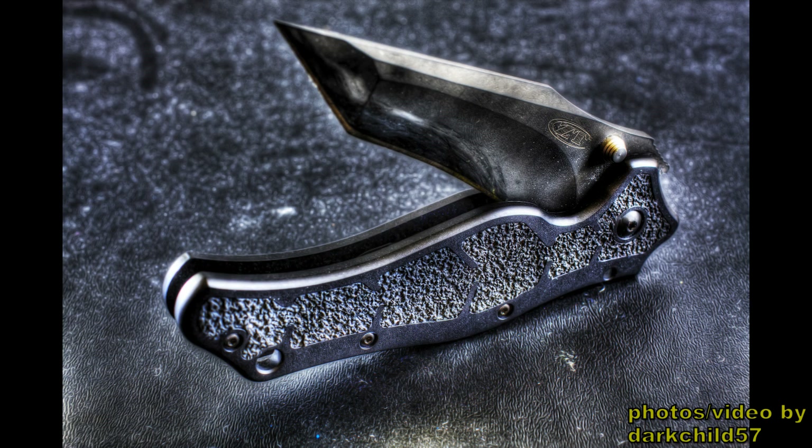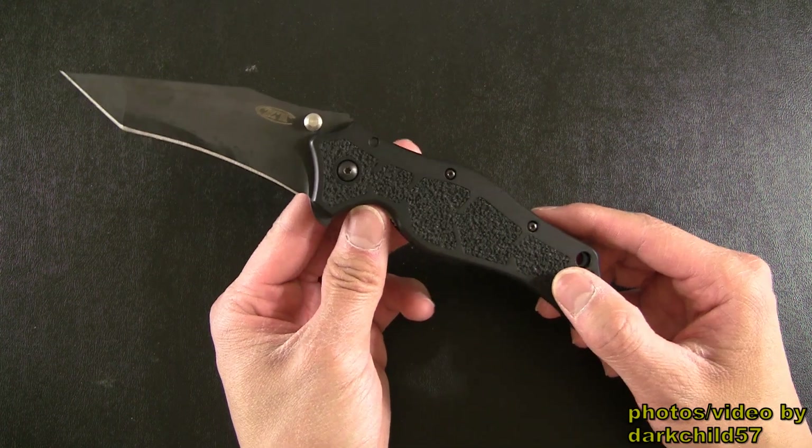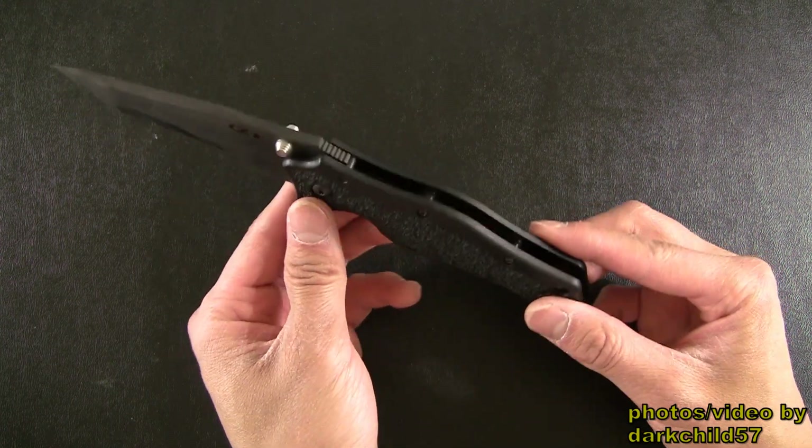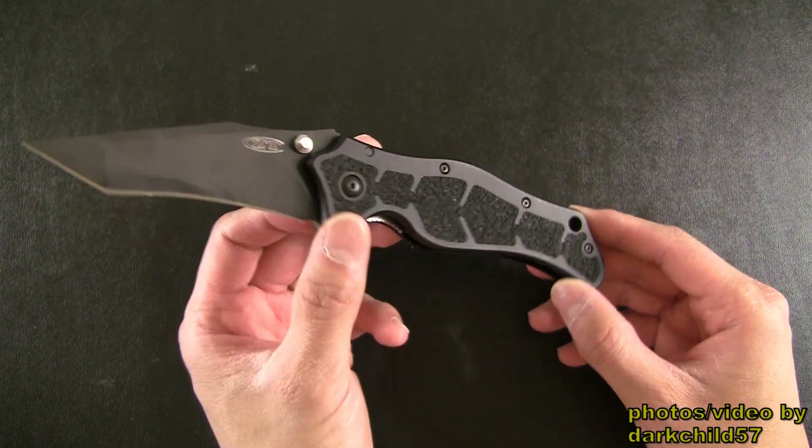And I have to say it's a joy to carry in the pocket, it's a joy to use every day, it has very functional blade geometry. So now that I had a little bit of time carrying it I thought I'd bring it to the table and do this little review. The ergonomics of this knife is actually very good and very well thought out. And of course being a Ken Onion design it has kind of a more organic shape to it, as you can see here.